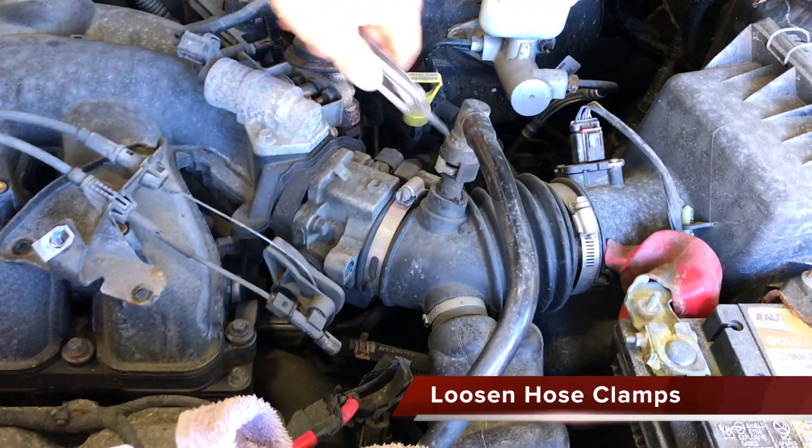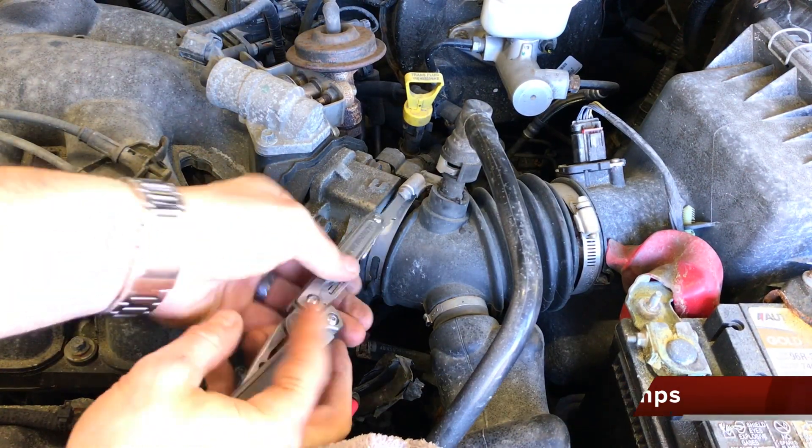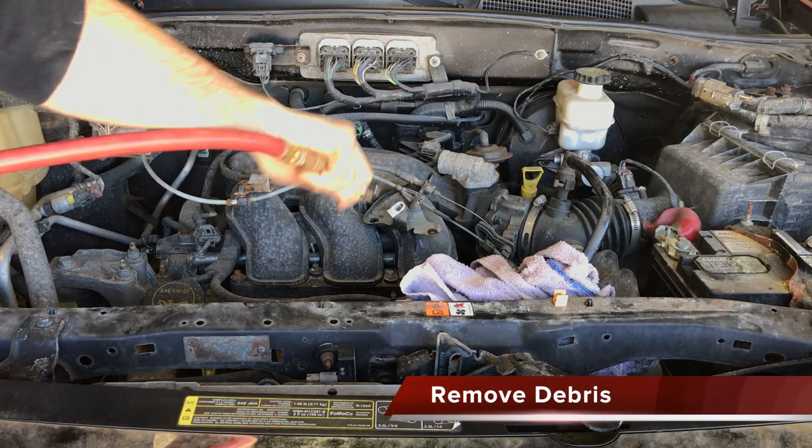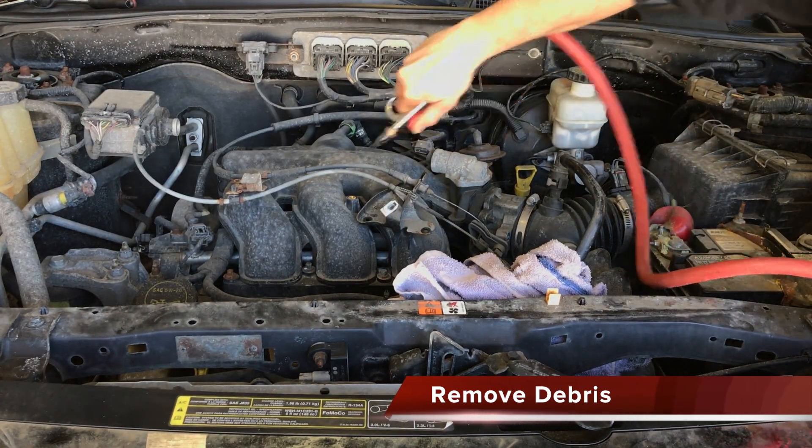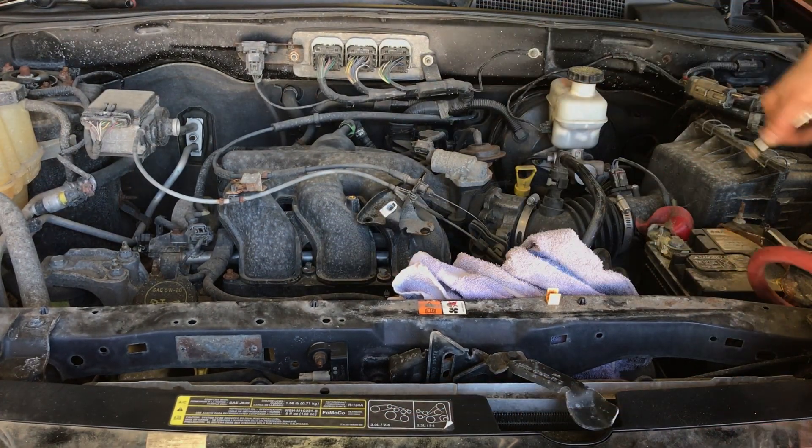Loosen the two hose clamps on both sides of the main intake hose. Now would be a great time to blow out all dirt and debris from the engine compartment so it does not fall into the intake during cover removal.